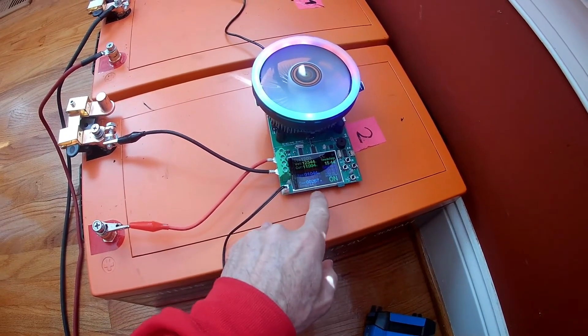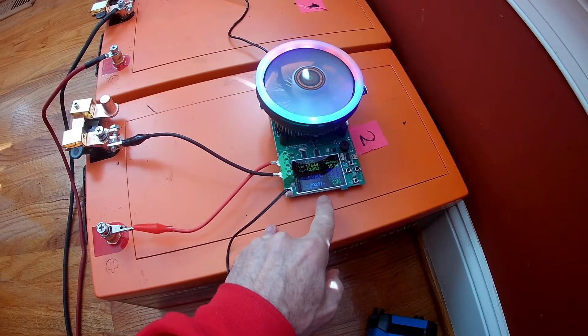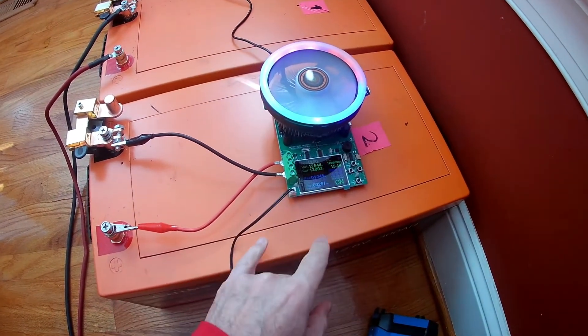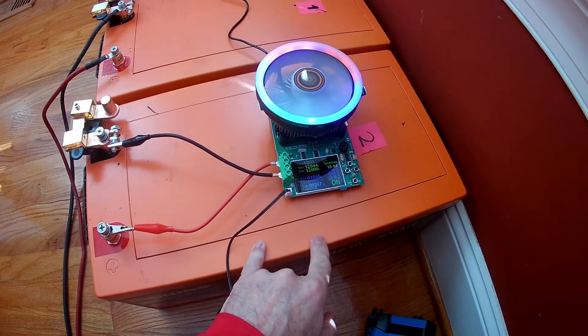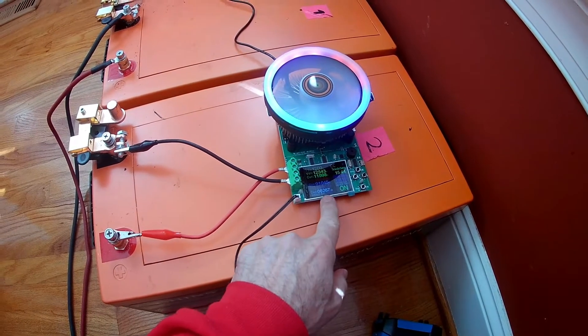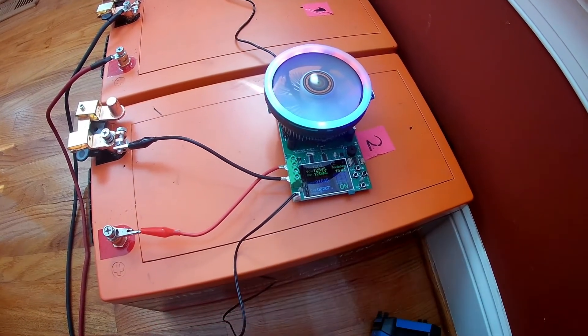But I would not know this unless I was actually doing the testing. Right now this battery has probably another three hours — I'm only doing a 12-amp draw, so probably another two and a half hours or so until it hits close to 300 amps.